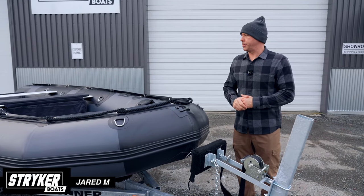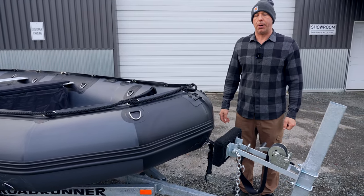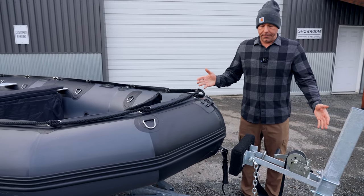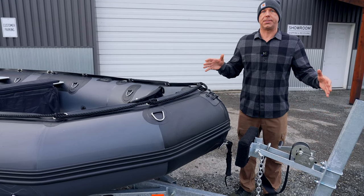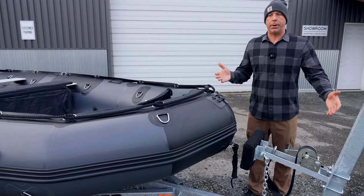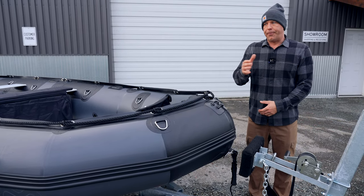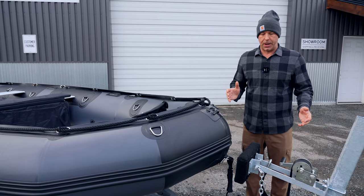Hey guys, one of the most common questions we're asked here is how to properly secure your striker boat to a trailer. The first thing you want to do is ideally have a trailer from us, as our trailers are designed specifically for our inflatable boats. If you don't have one of our trailers, follow these tips and tricks and you'll be just fine.